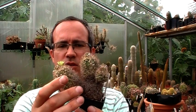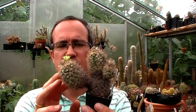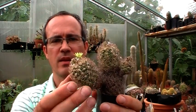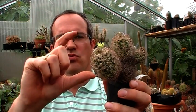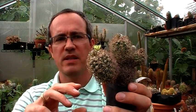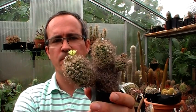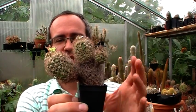First of all, let's start with the biggest growing one. This is the subspecies Krainiaeanus form minima, which is quite common in collections, at least in Belgium. Typically for this species, it's much larger growing than the other subspecies. The flowers are greenish-yellow, and on old plants you can even get branching.